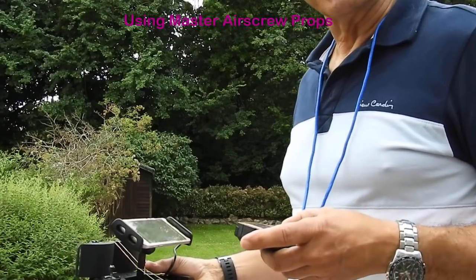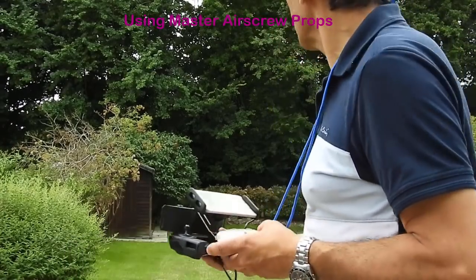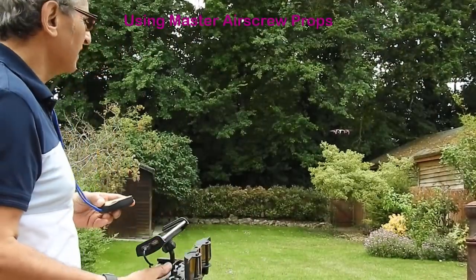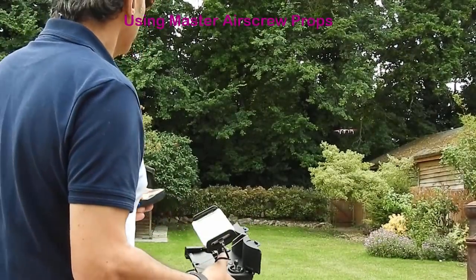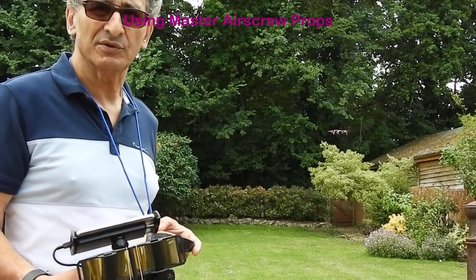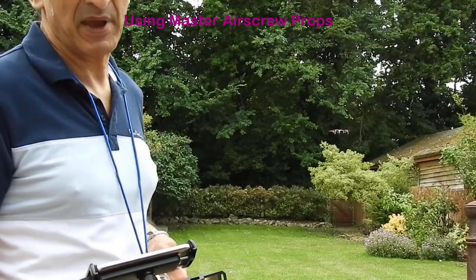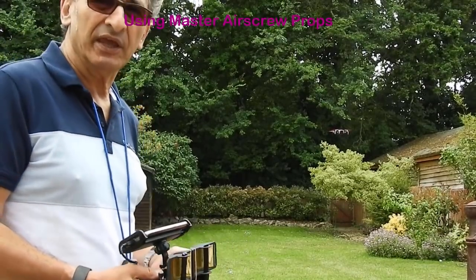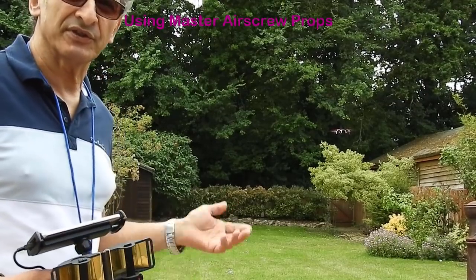We're at 8 minutes and 8 seconds now. The drone is completing its 11 minute mission, and we're just waiting until we get to 24% remaining battery. We'll also zoom in just to check the stability of the drone under the new props.